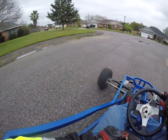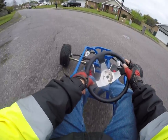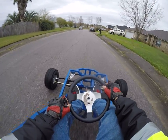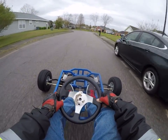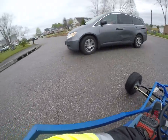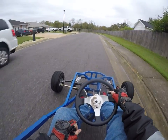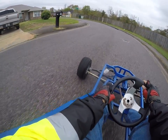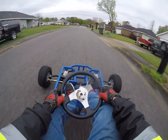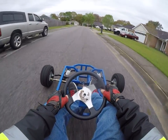You know, you gotta let off the gas — see, it's still rolling right now. It calls for hydraulic brakes, and I put mechanical brakes on it. And they're not quite good enough. They'll stop you eventually.